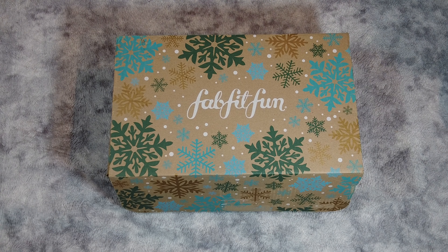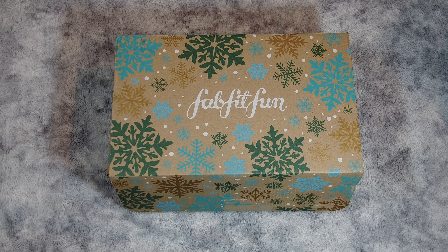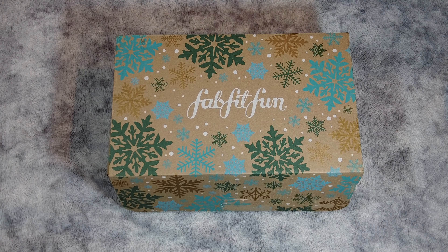Hello everyone, welcome back to This Way Wander. We have another unboxing, but this time it's the full box from FabFitFun Winter 2021. So we'll get into it.